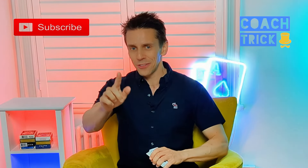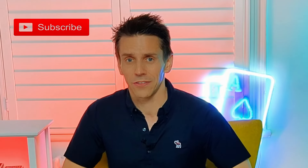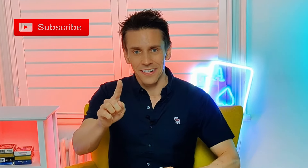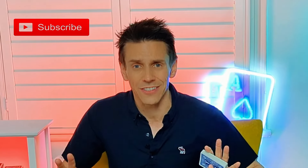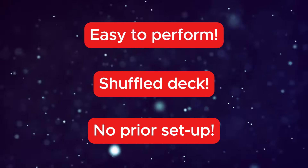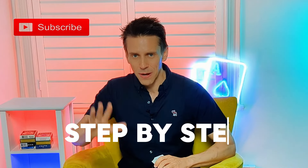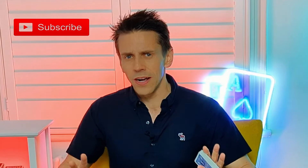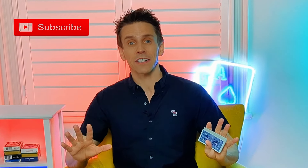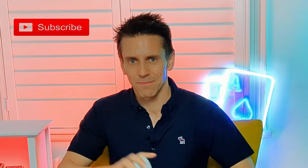Hi everyone and welcome to another amazing and inspiring tutorial. Today's trick is so clever I'm not even sure I know exactly how it works, but work it does. Besides delivering an inexplicable spelling effect, this trick is also an absolute cinch to perform. It can be done with a shuffled deck and requires no prior setup. So join me as we spell out the magic step by step. Be sure to stick with us until the end as we uncover the secrets to this miracle and reflect on the benefits that learning magic can bring to all areas of life. Okay, let's jump into the magic — grab a deck and let's go.